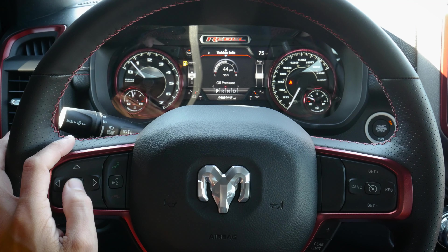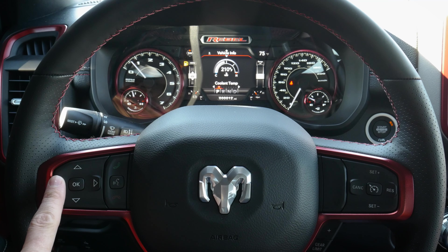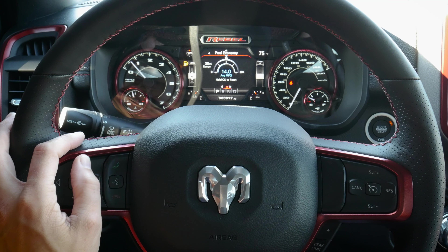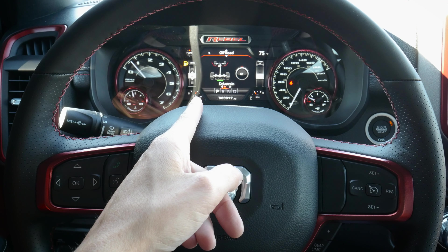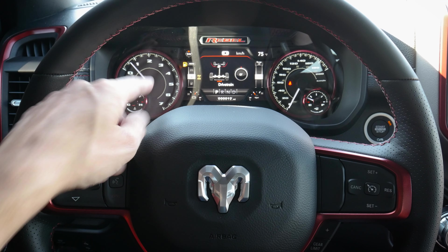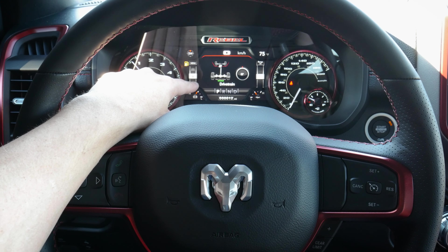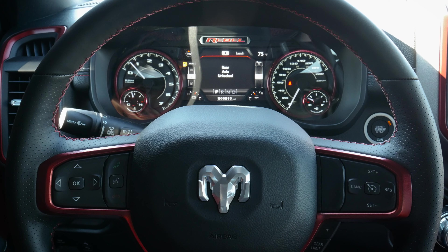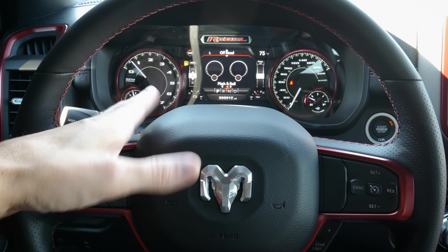There are a number of other screens, and where we have a reset option, we just press and hold the OK button — for example, after an oil change to reset those base numbers. We've also got off-road options where we can see what's going on with our differential. We have a rear axle lock, so we can see whether it's currently unlocked and easily lock or unlock it electronically.